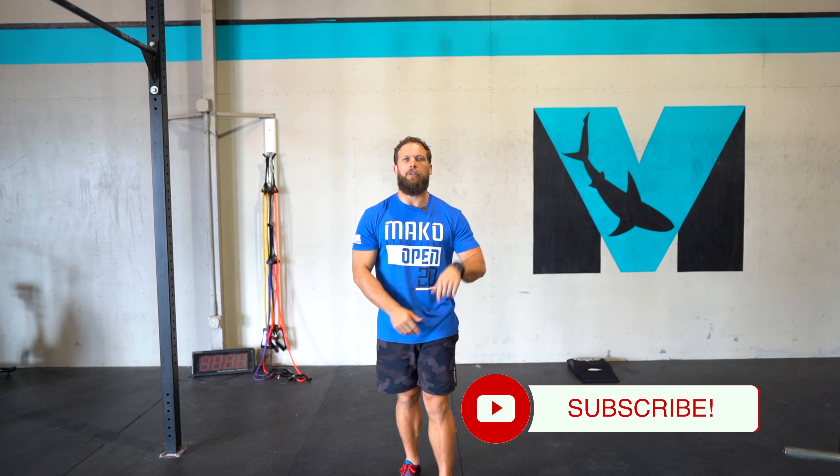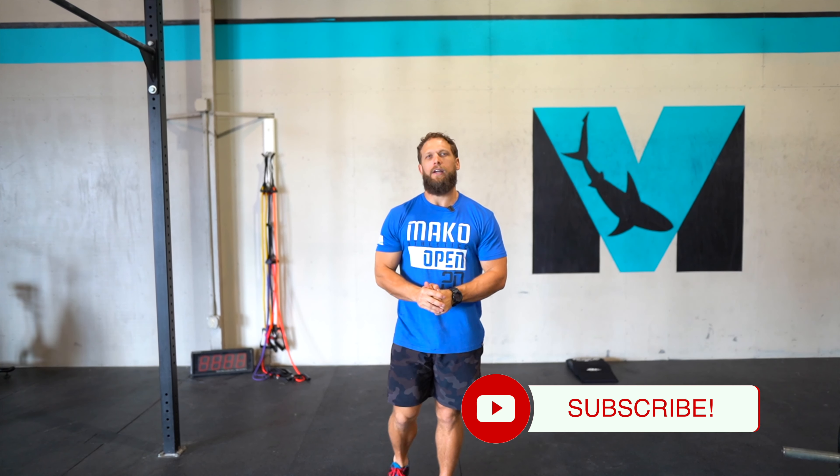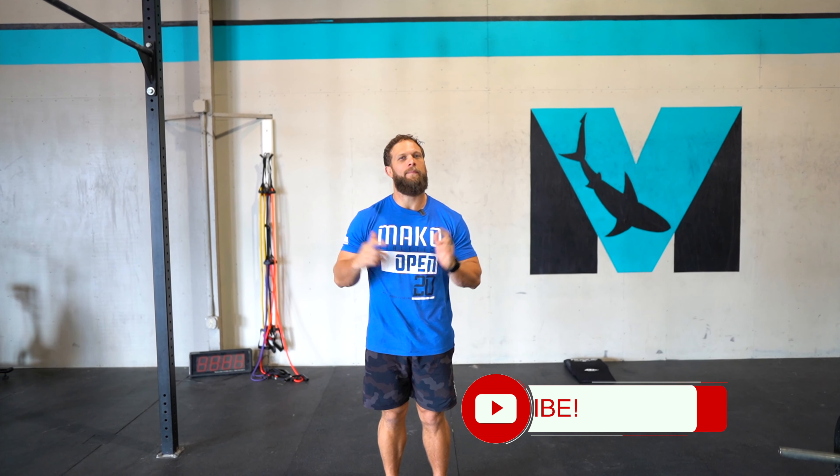Hope you guys are enjoying these videos. Please like this video, and we'll see you guys next time. Get after it.